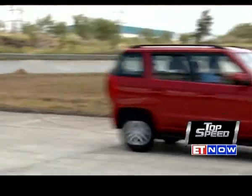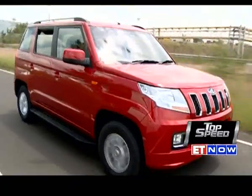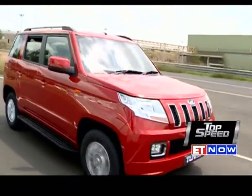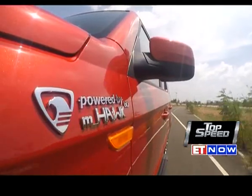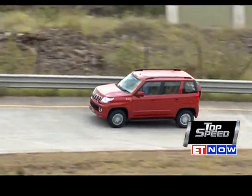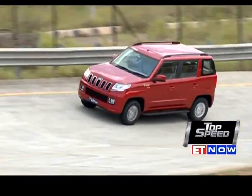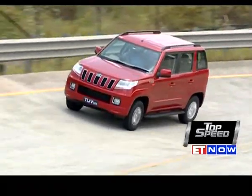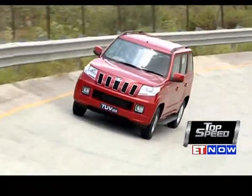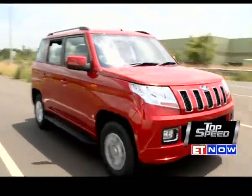Although many hatchbacks and sedans have been cut short to comply with the sub-4-meter regulation and be more price competitive, the rapidly growing SUV segment has hardly any attractive products in this category. So the TUV300 stands a chance of catching the fancy of those who don't want a big size or a huge price tag — and this is where the TUV300 might have a big advantage.